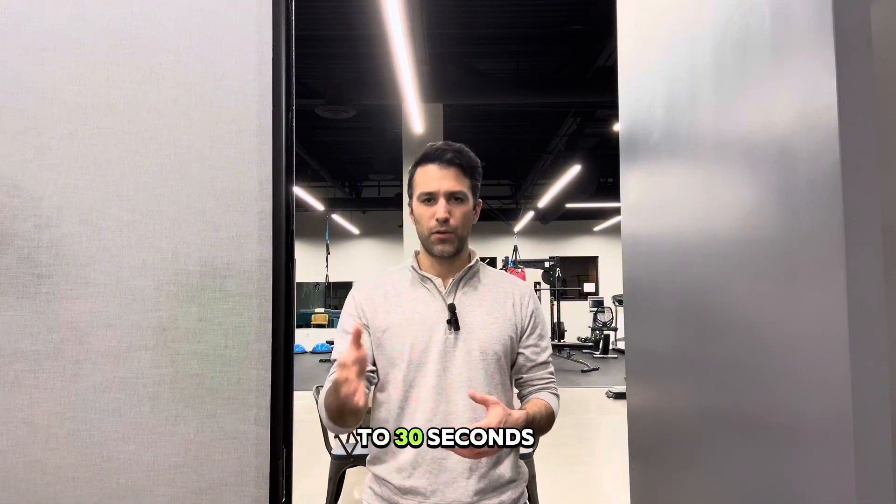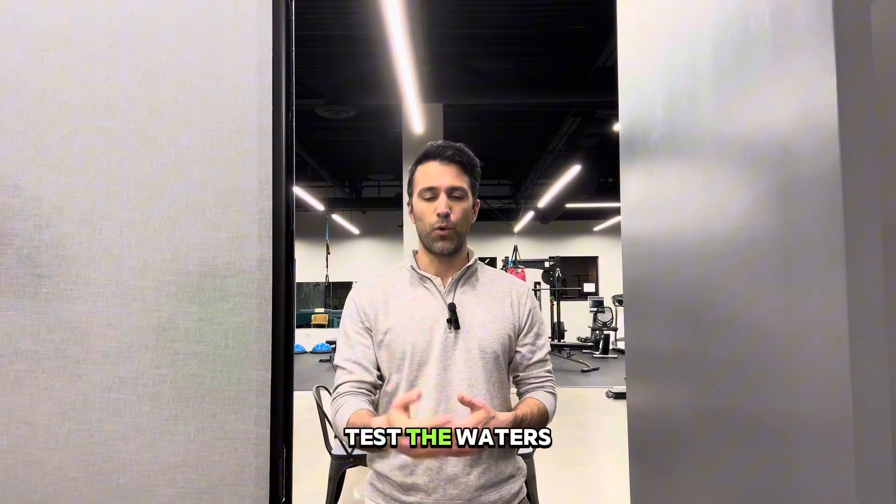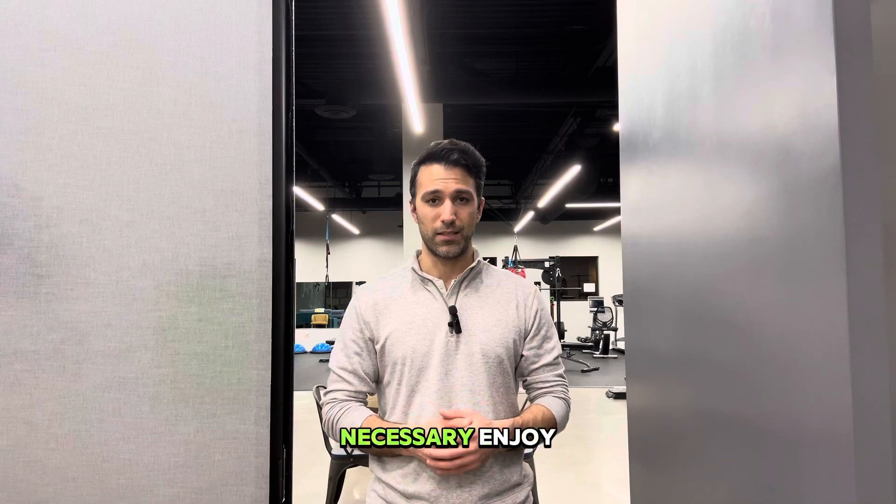Go slow, start off with 10 to 30 seconds at a time, test the waters, and then you can increase as necessary. Enjoy!